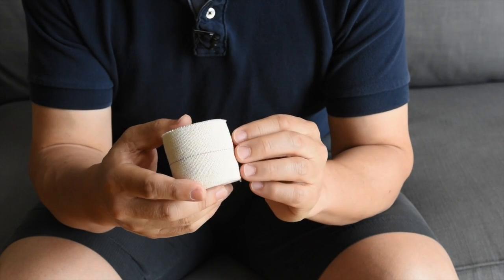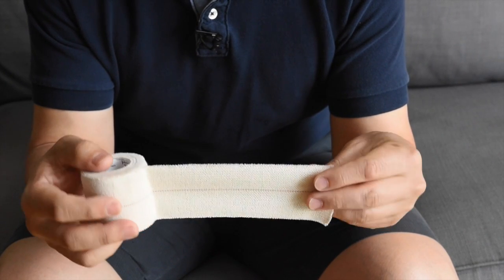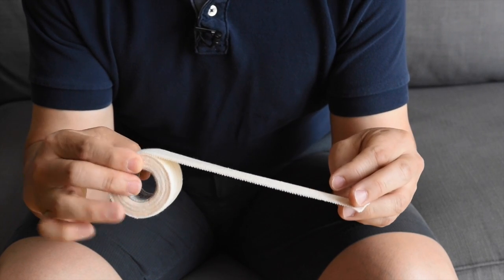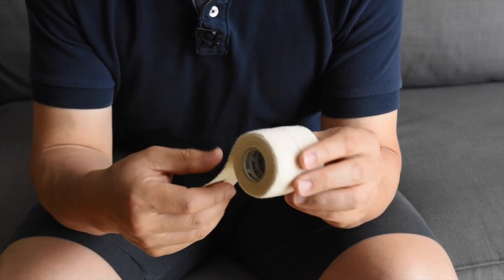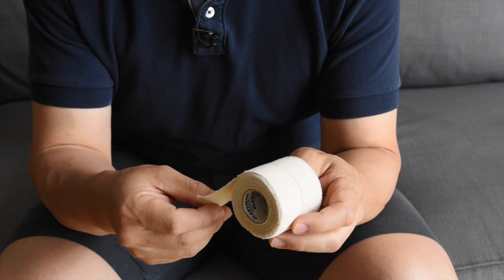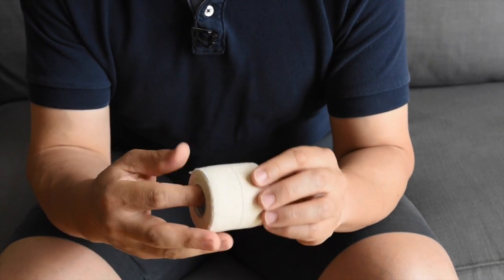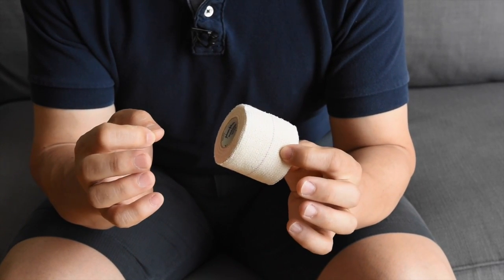On the other hand, this is a tape called Elasticon, and it has a little bit of give to it — it's a little bit stretchy. You need a little bit of stretch because your foot will expand as you put weight on it. I'll put a link to the Amazon page where you can find this. And even if you can't find this exact tape, you'll want to use a type of tape that has a little bit of stretch to it.